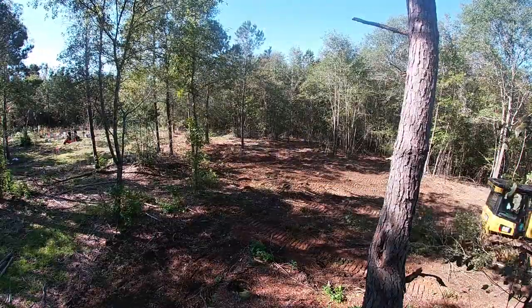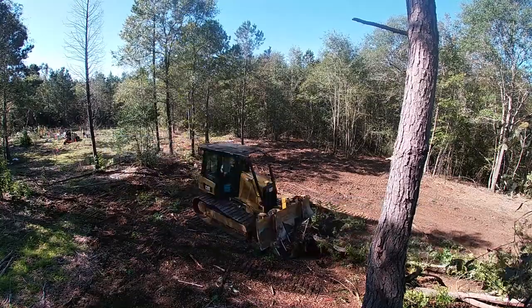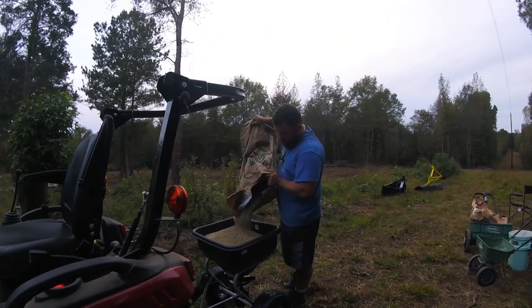Hey y'all and welcome to Country Roots Farm. We just had our house site and driveway doved, so we need to throw out some grass so we don't create a huge mud pile.